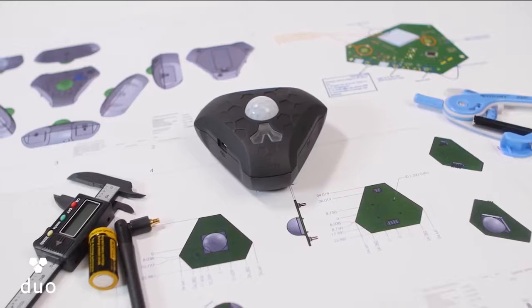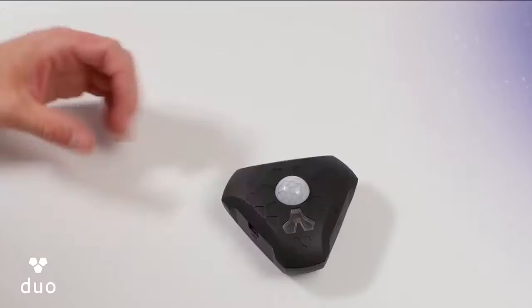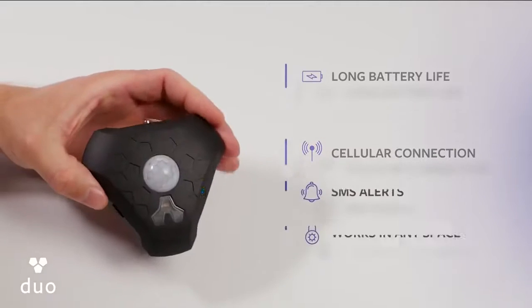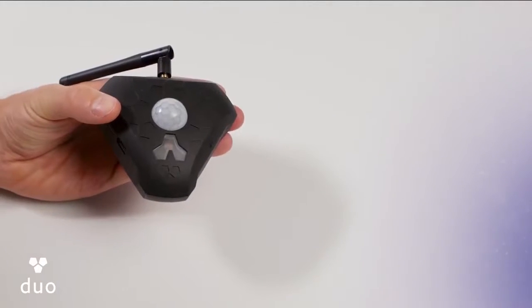It's an extra layer of security for the things that you care about. It's sleek and portable, and it uses infrared motion and light, so there are no false positives — a common problem for other sensors. The battery can last a full year on a single charge, and because it uses a cellular connection, you can take it anywhere in the world without additional setup.